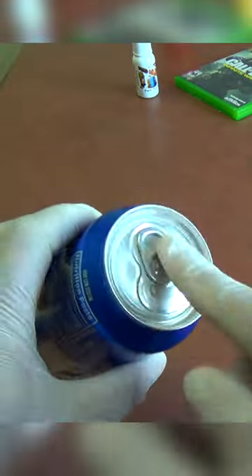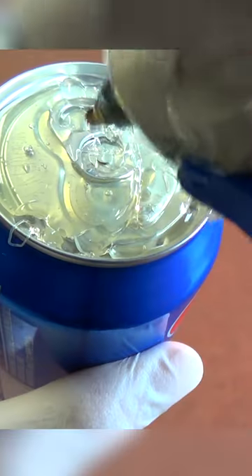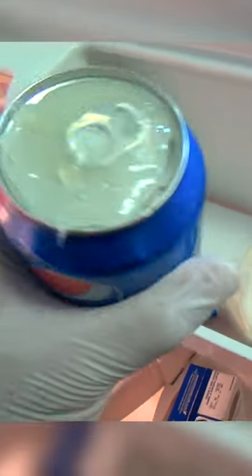Here's how to prank family members. Take the last soda from the fridge and begin to spread hot glue on top, all over the seal. Make sure it's real thick. Once it dries, put it back in the fridge. This will frustrate anyone.